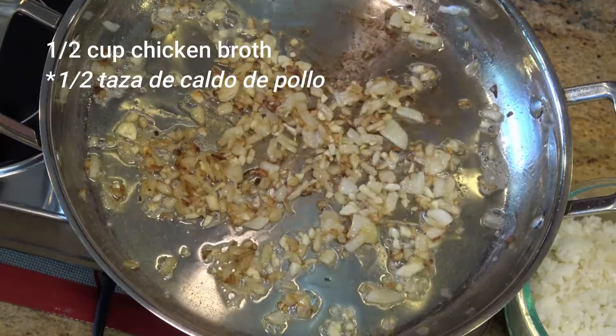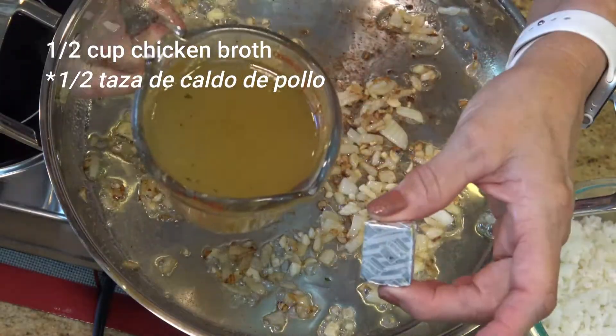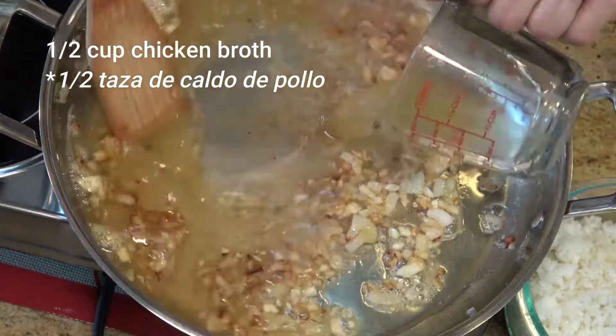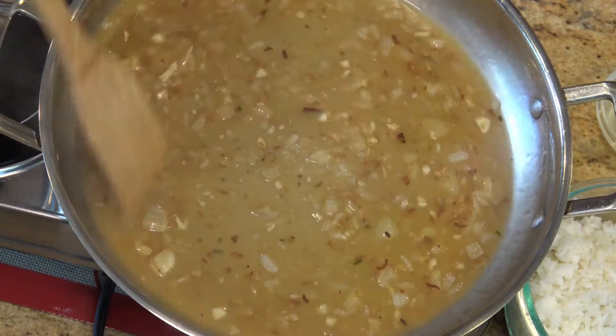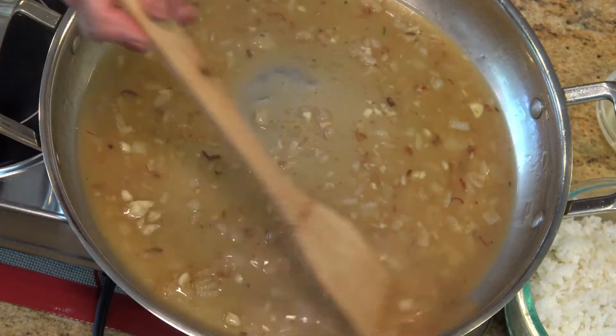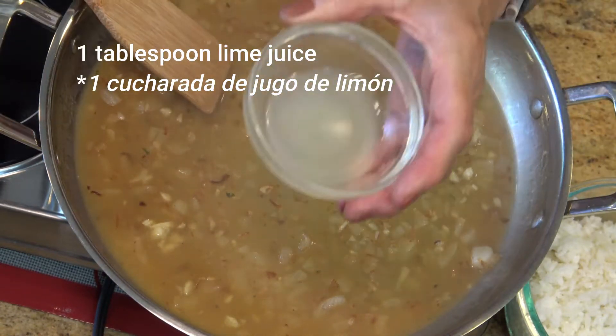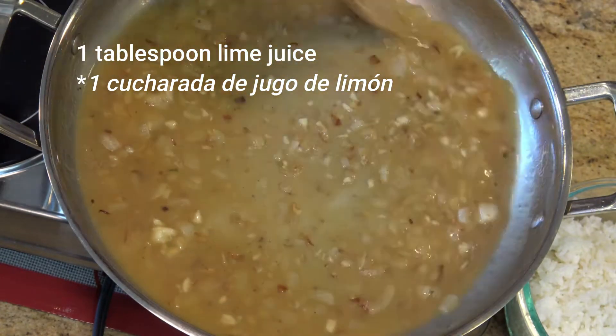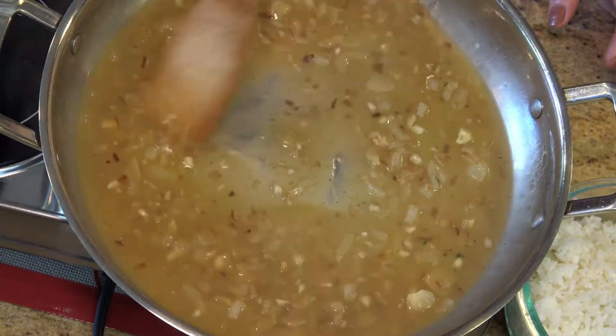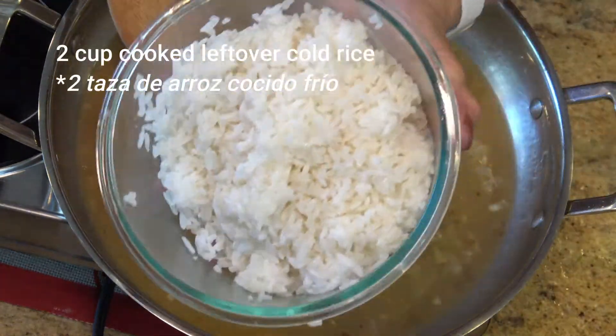I dissolved one cube of chicken consommé in about one and a half cups of water and added the broth to the onion and garlic mixture. Once the broth began to look thick or reduced, about a minute or two, then I added one tablespoon of lime juice and mixed well.